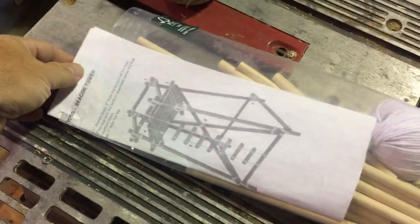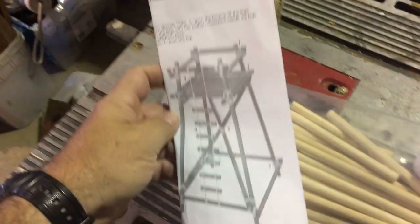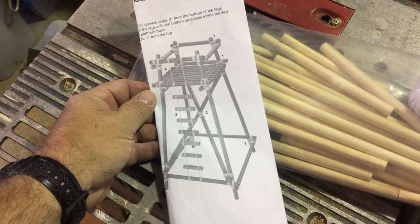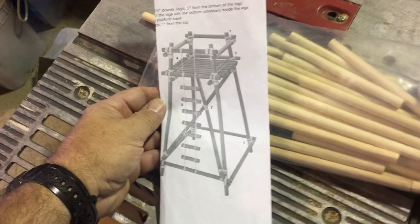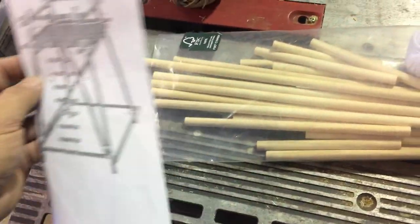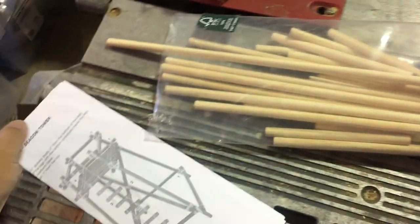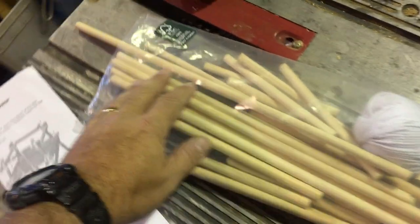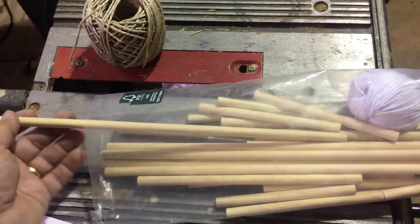I have never actually used a kit like this before. I usually just use those apple suckers that you trim out of the apple trees in the early spring so that you have a better apple crop. I use those sticks because they look really natural. These look very man-made, obviously, because they're perfectly round, so I'm going to have to do a little bit of distressing.